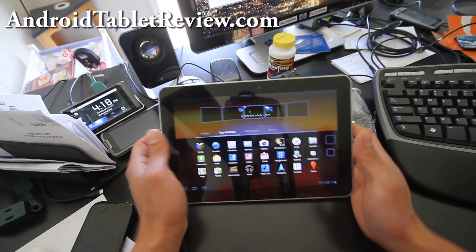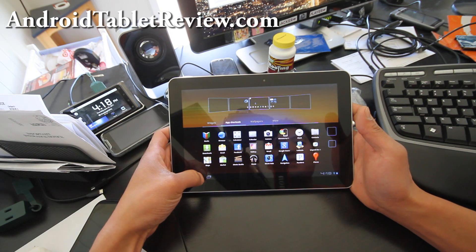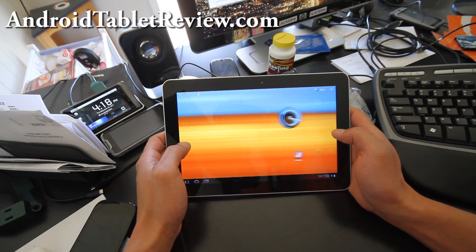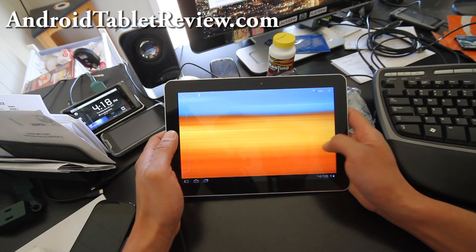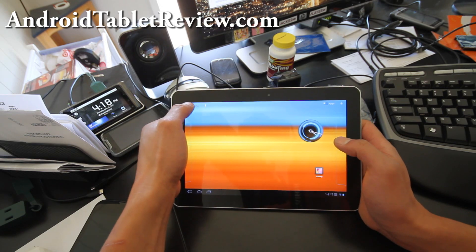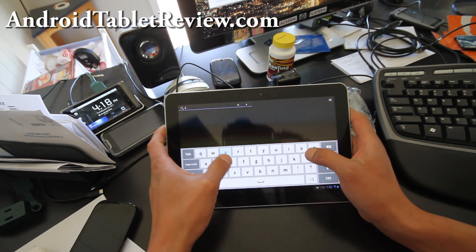I don't really like Samsung that much though — I like LG better. But LG phones or tablets aren't really available here or they're too expensive. Anyway, these are the home screens. We got the Google buttons here, and you can go search.